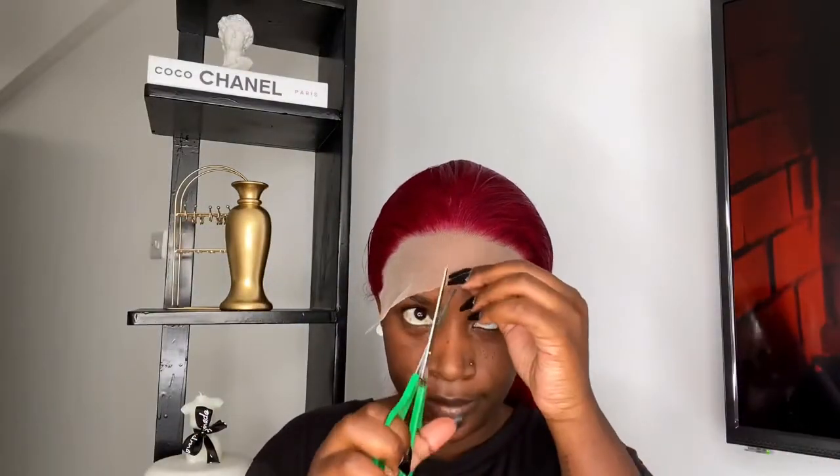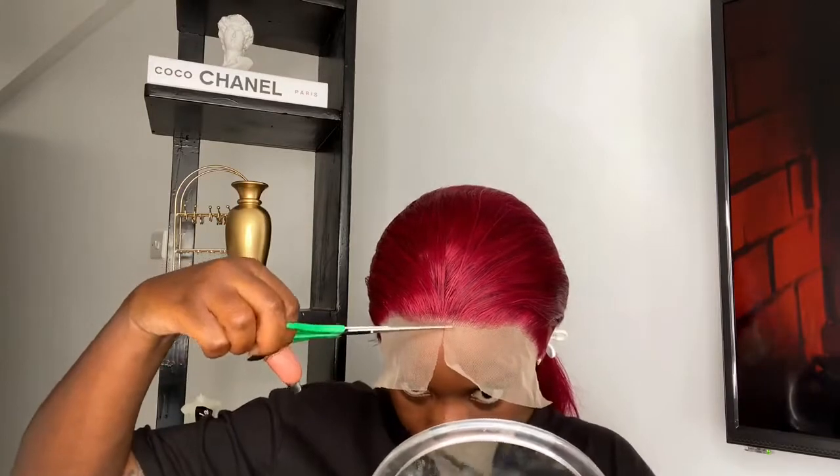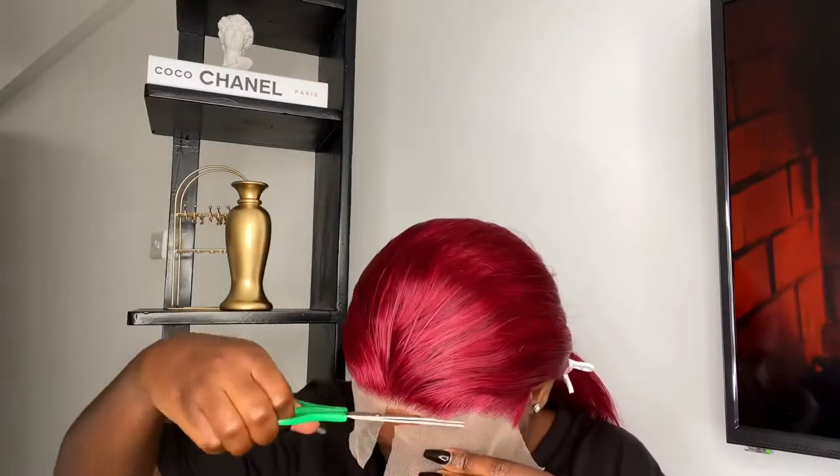I usually cut off the extra lace, right above my ear, so that the wig can fit properly and I can push the wig behind my ears. Then afterwards I'll cut the lace. You're going to see me cut the lace, then glue it down in the next couple of clips, and I'll see you guys at the end before we get to styling.